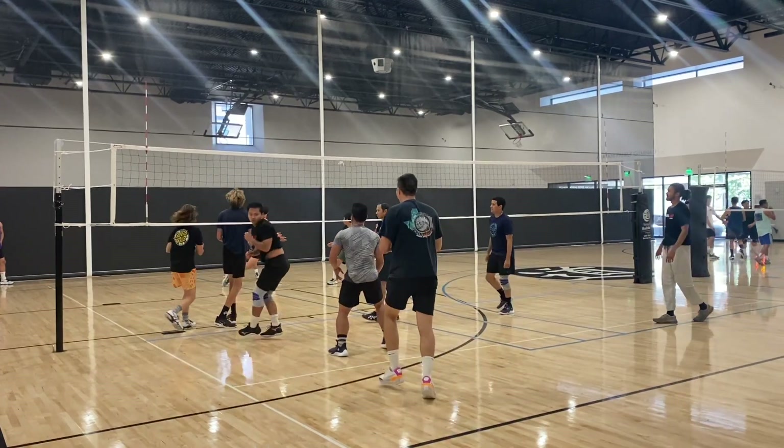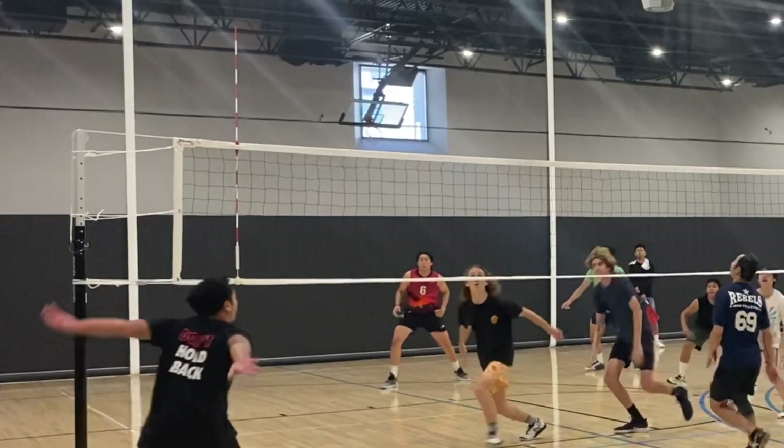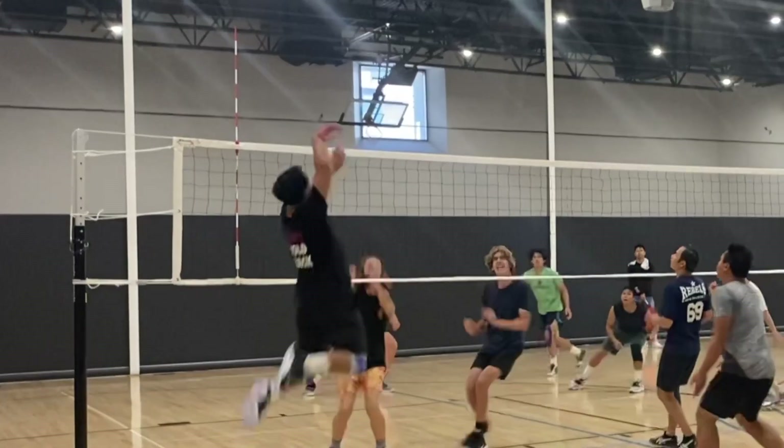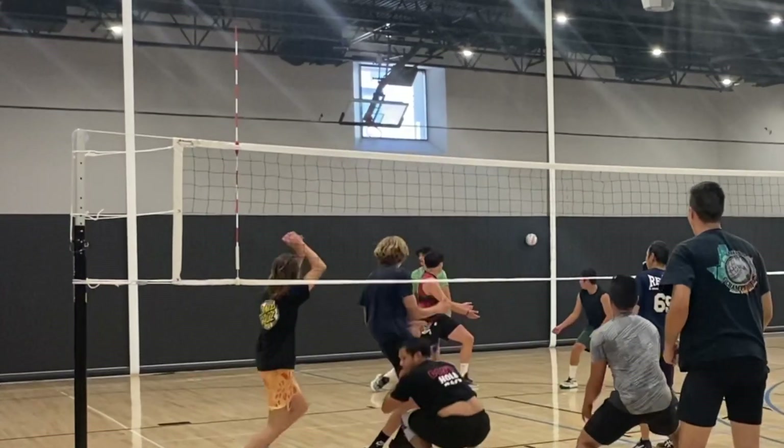This came out to be a really clean, smooth swing. I even surprised myself on this — I think I had a lot of adrenaline in me because I was just super excited to play my very first tournament with these guys and my friends.